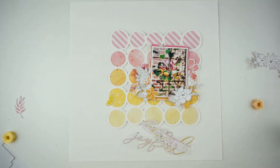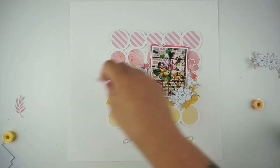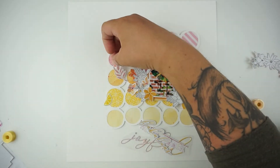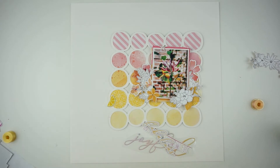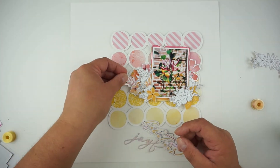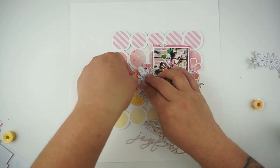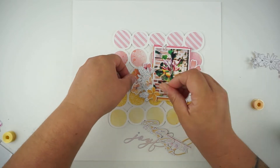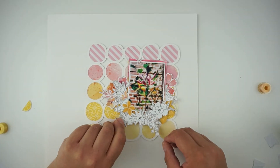Everything is glued down and I have added a lot of foam tape and 3D dots behind everything, just because I love dimension. I will curl up the edges from the leaves and from the flowers later, just because it gives a bit of the real feel and real look of flowers, you know.